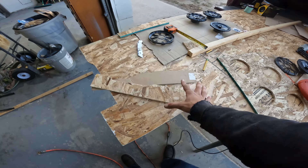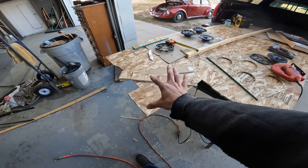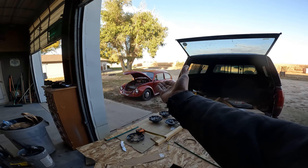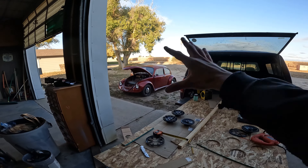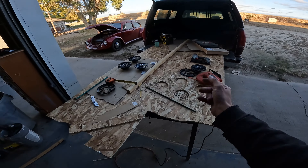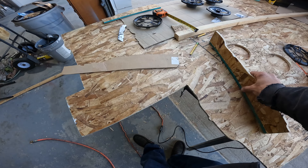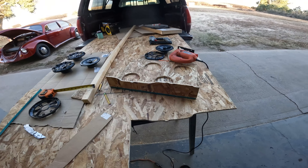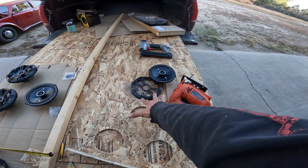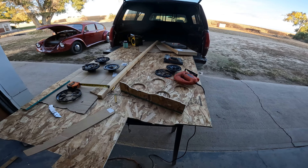It doesn't have to be perfect - we're not making a show quality box here. I just want something for the sound to be held so I get good sound while I'm cruising. It's a nice cruiser - cruising through the mountains with some good tunes. So let's stick this right on here, get some cardboard out for the sides, and this should butt right up against the firewall.